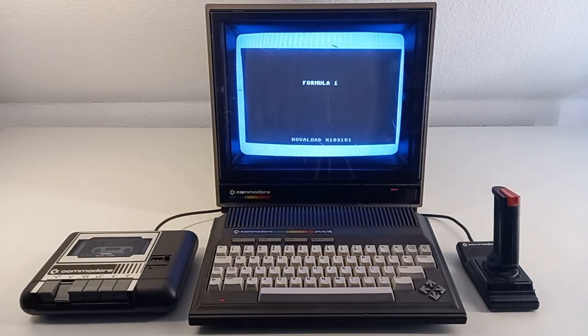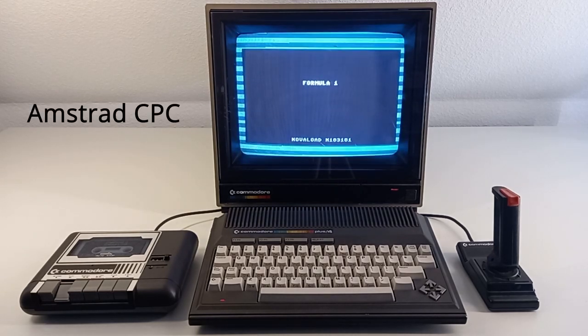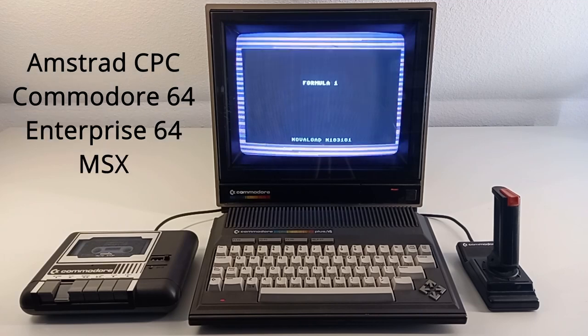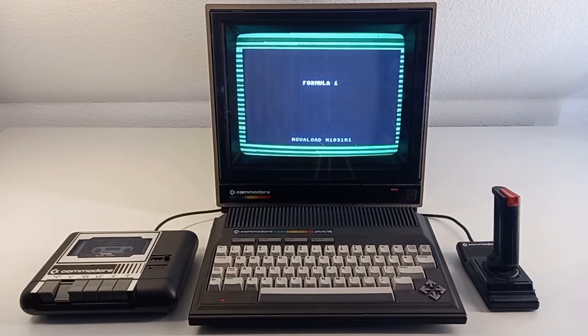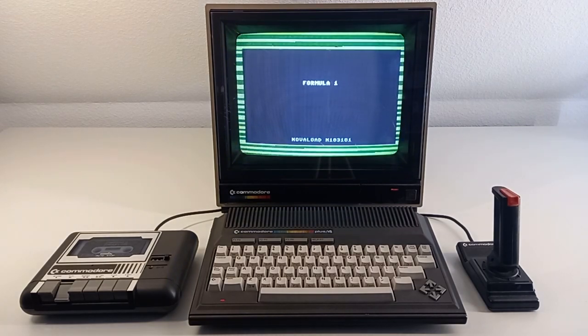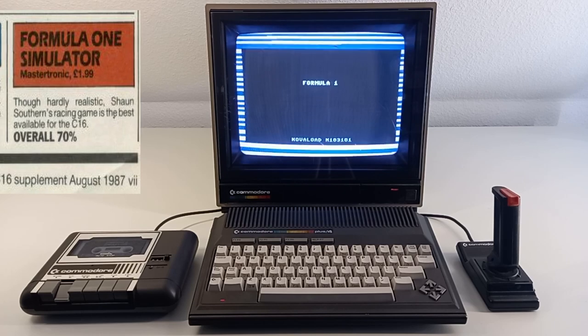Formula One was also released for other platforms of that time, for example the Amstrad, the Commodore 64, the Enterprise, the MSX, and the ZX Spectrum. According to Retro Gamer, this was Mastertronic's best selling game, with around 173,000 copies.